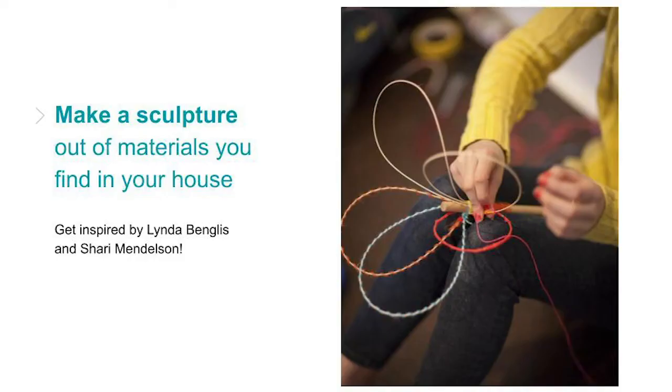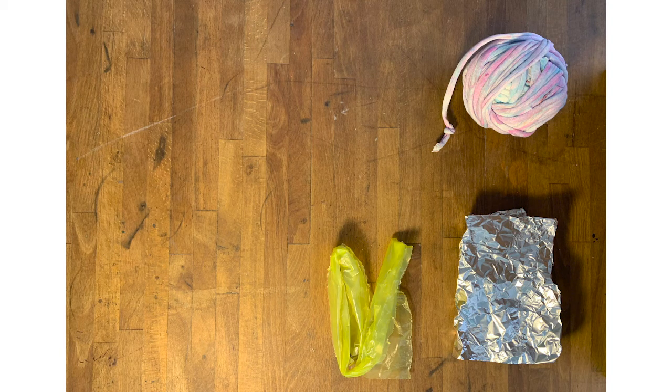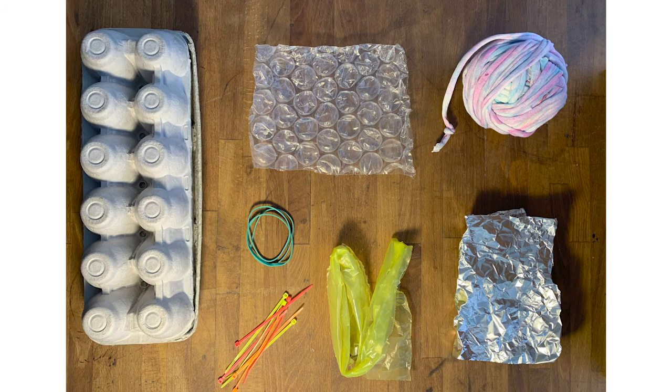Make a sculpture out of materials you find in your house. Like Linda Benglis and Shari Mendelson, think about what materials would be unexpected and fun to work with. First, look around your house and even in your recycling bin and find materials that you can use to make a sculpture. As you gather your materials, make sure to check with the adults in your house that it's okay for you to use them. Here are some of the materials that I found in my house: colorful yarn, aluminum foil, plastic from a shopping bag, bubble wrap, rubber bands, zip ties, and an egg carton.